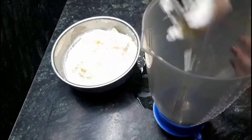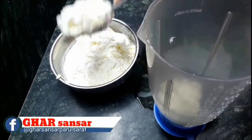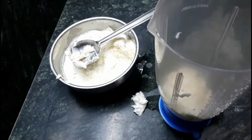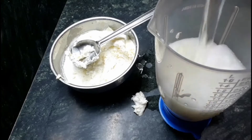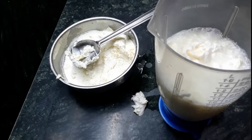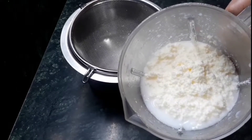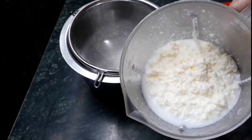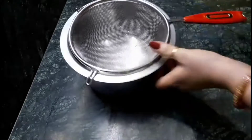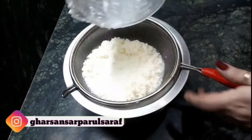Take a jar of a mixer grinder and add one tablespoon of cream just like that. We have to add one glass of chilled water — just remember we need chilled water here. After that, grind it for one minute and you will get this consistency.